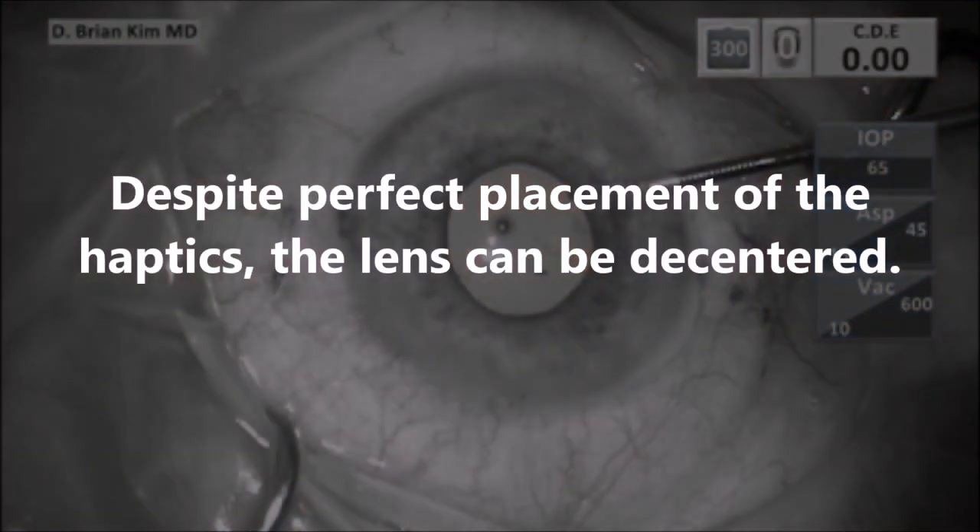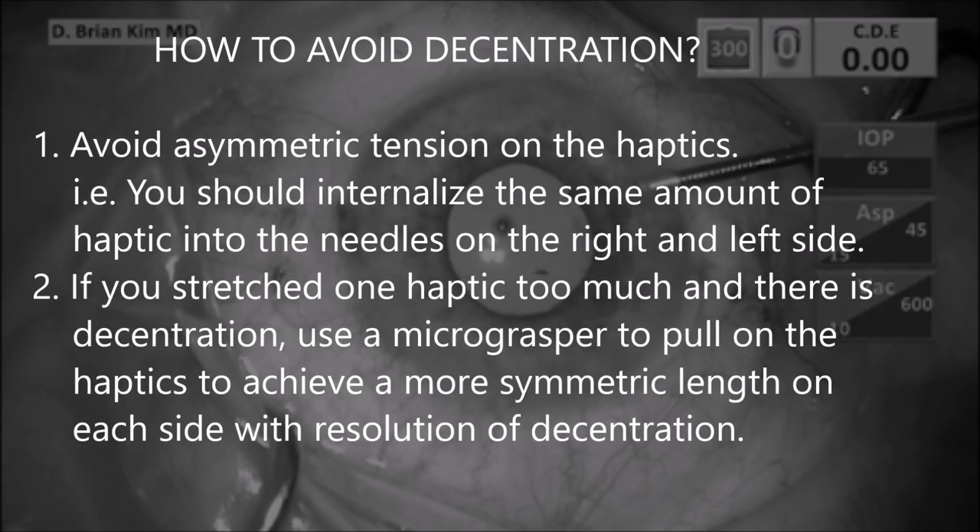So despite following perfect technique and perfect placement of the haptics, the lens can still be decentered. To avoid decentration in this situation, avoid asymmetric tension on the haptics. In other words, you should internalize the same amount of haptic into each of the needles on the right and the left side. In my case, I put too much internalization of the haptics on the right needle and not enough on the left, and that caused asymmetric tension.